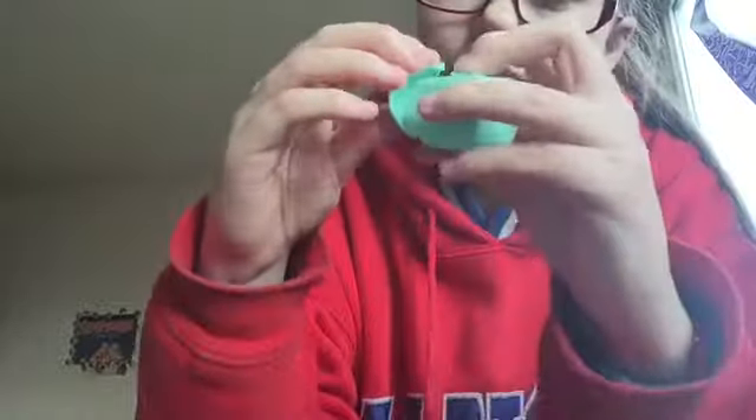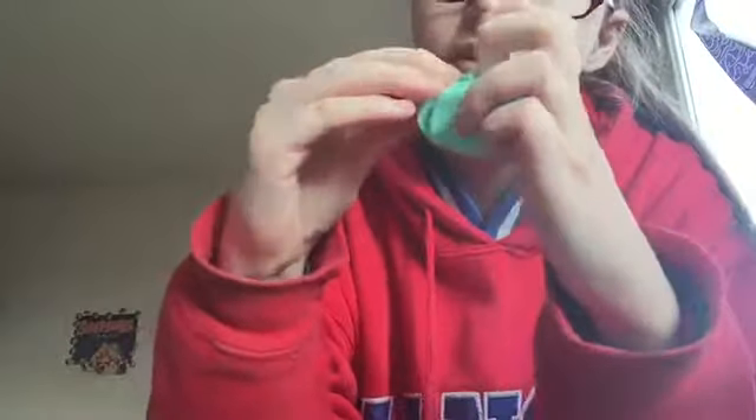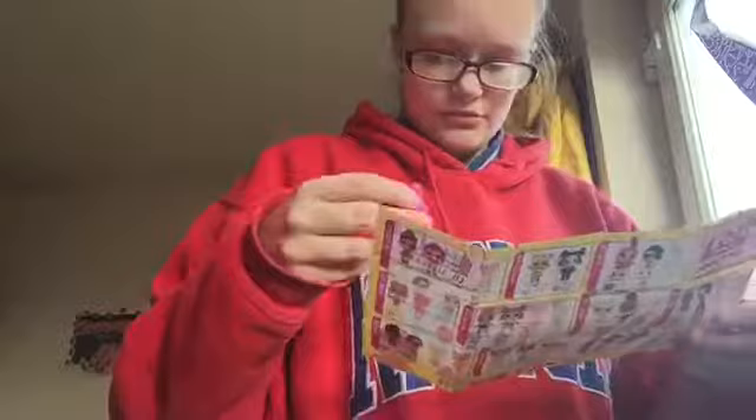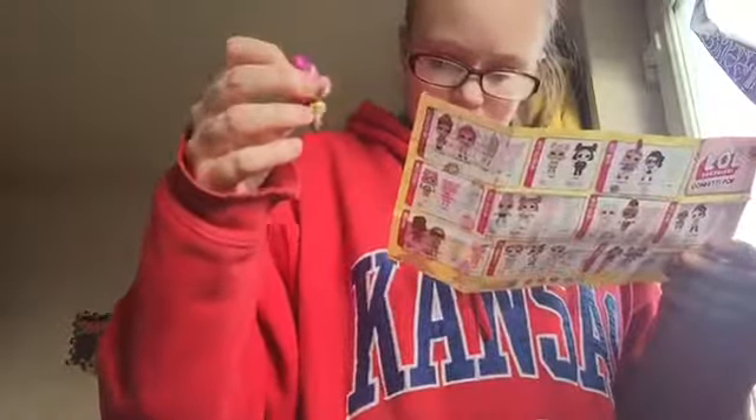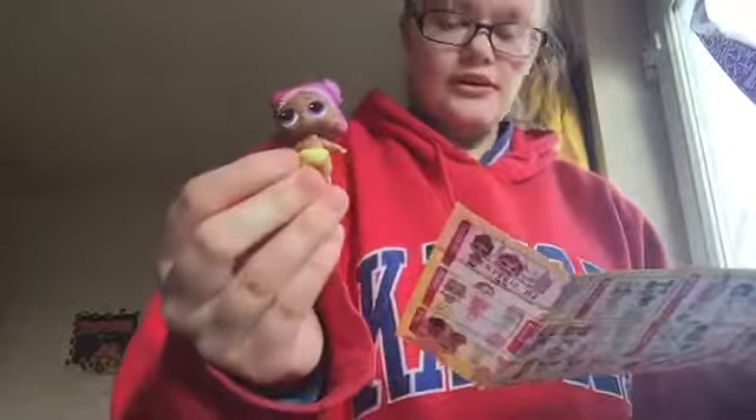Okay, so our doll is this one here — she has two-tone hair. Let's see who she is before I go and collect some snow. We have Lil VR Cutie!